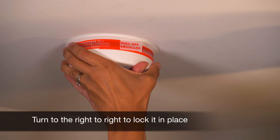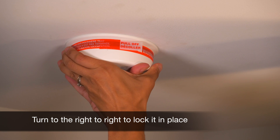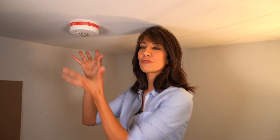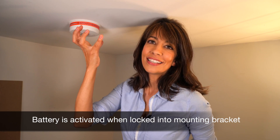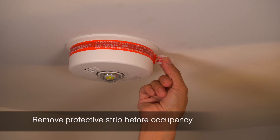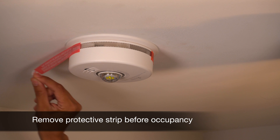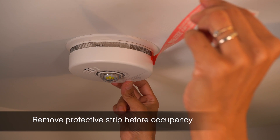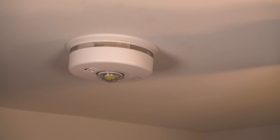All you have to do is push it up to the mounting bracket and then give it a quarter turn. What a lot of people don't know: when you have a sealed battery, it's the act of pushing your smoke detector and turning it that actually engages the battery. So you don't want to put it into the mounting bracket and give it a turn unless you're installing it. Then you want to remove this cover — the older models had something that resembled a shower cap — and make sure you remove it prior to occupancy.